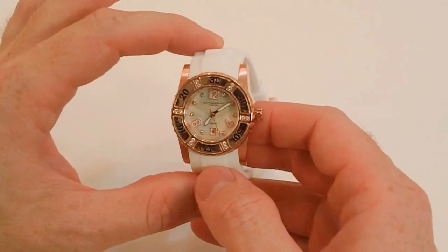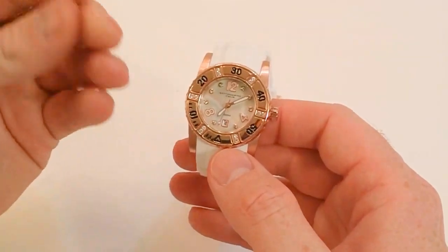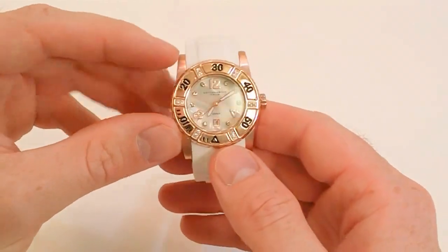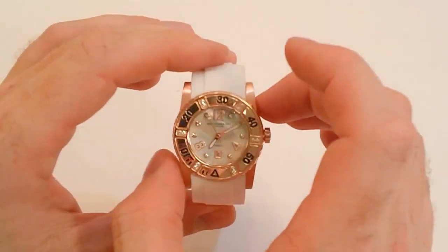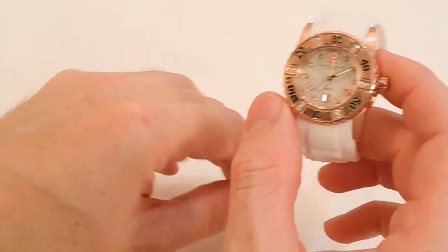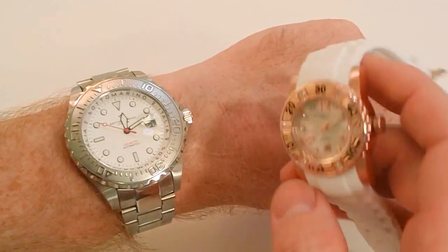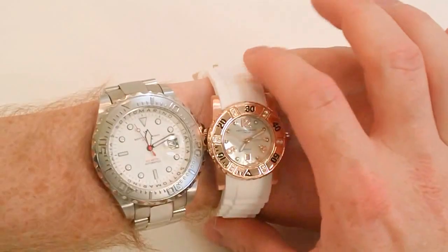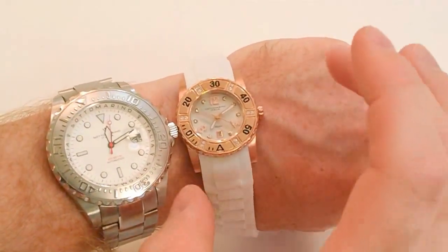What makes this watch stand out as a ladies' dive watch is, one, the looks — it has a fantastic look to it. The very bright mother-of-pearl dial, those very clear crystals that dazzle in the light, as well as the high polish case. But a lot of other dive watches I've seen, even for ladies, get pretty big. This watch is only 33 millimeters wide. To give an example, I have on right here the Sotorino Grand Subacquio — the Subacquio Diver for men — and you can just see the difference in size. It's a very petite, fashionable, nice ladies' dive watch.